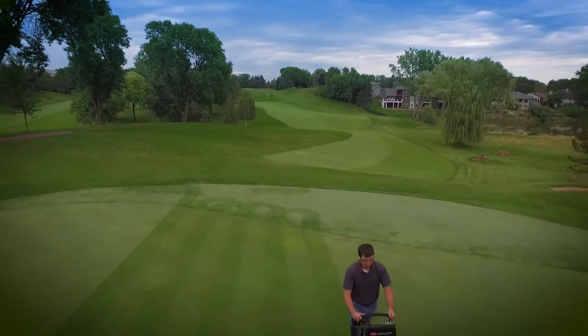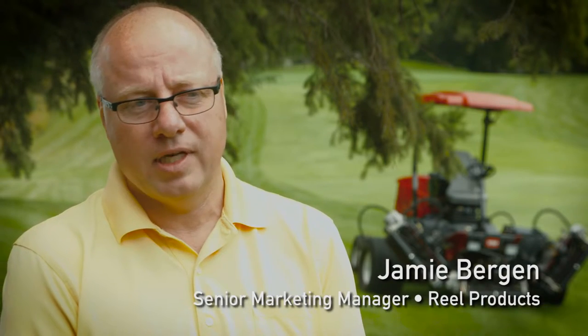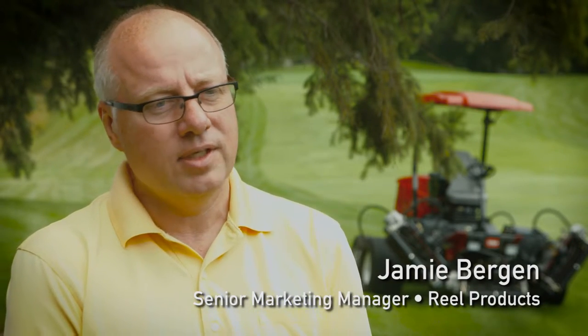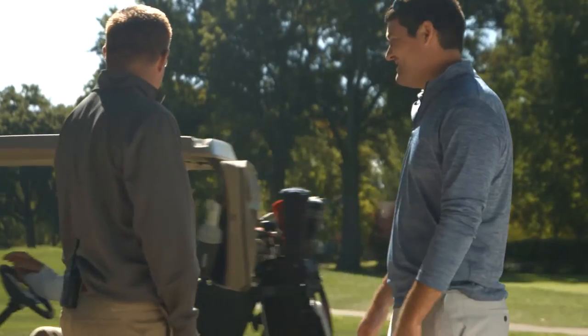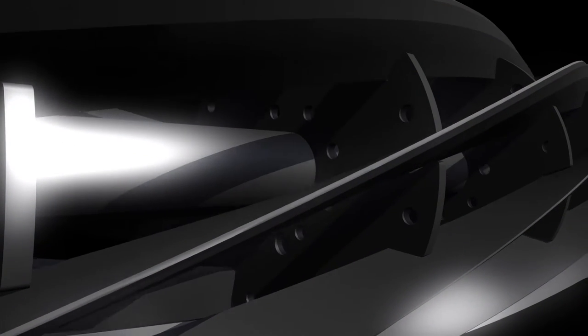When you look at fairways and especially greens, golf courses live or die based on the quality of those areas. Members have high expectations, so there's minimal room for error. That really is what we're after with our reel — to make sure that we're making that golf course look beautiful.